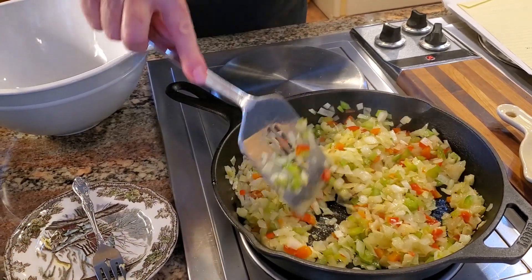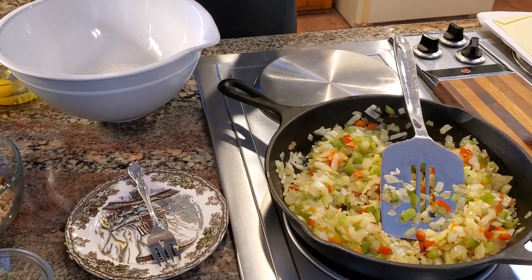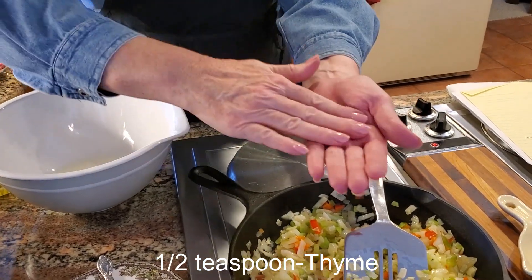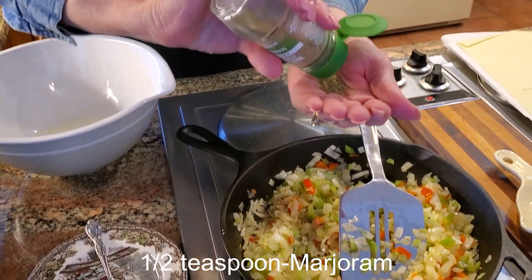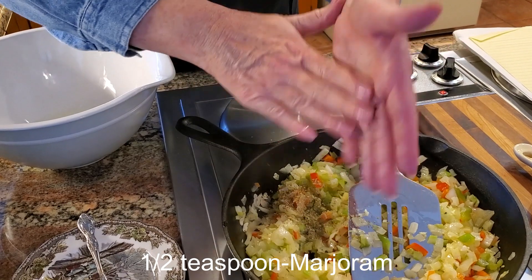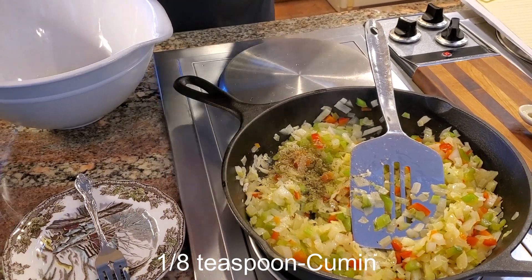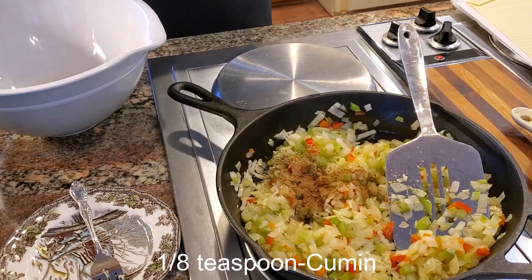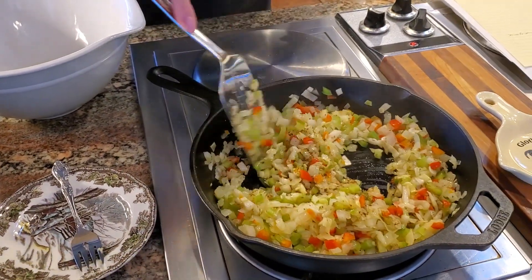The reason I put the garlic in towards the end is because we don't want that garlic to burn. At the same time, I'm going to put some dried herbs in so they start blooming too. About a half a teaspoon of thyme — I like to rub it in my hand to get it going. This is marjoram; it's actually related to the mint family and it just adds a great flavor to meatloaf — about a half a teaspoon. You can also put in a little cumin, which will give it an earthy flavor — maybe an eighth of a teaspoon, not much.